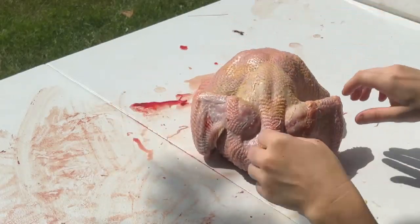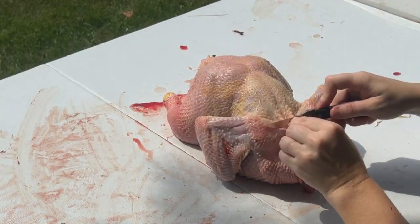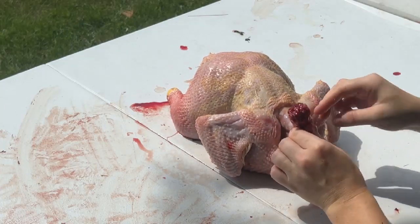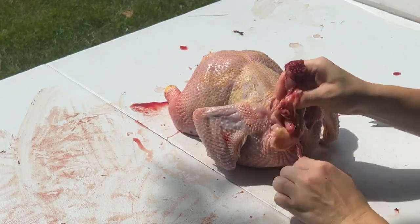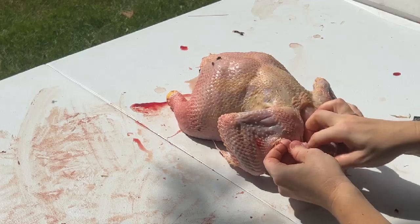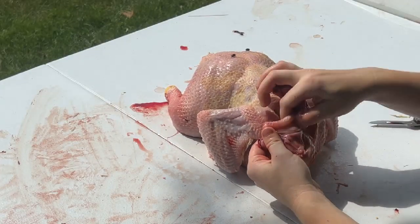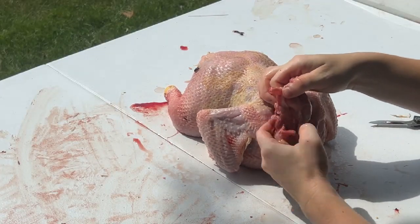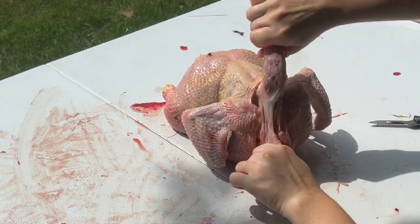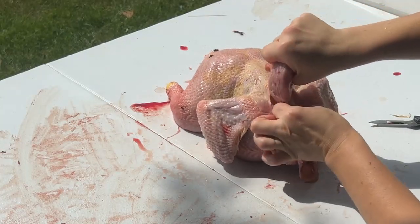Next we're going to go into the neck area. You're going to grab some skin and slice that, then pull down and take the neck out. You're going to be looking for two tubes — you've got the esophagus and the trachea. We also have this sac right here called the craw, and we're going to take that out. So locate the esophagus and the trachea, pull down, and get down as far as you can.